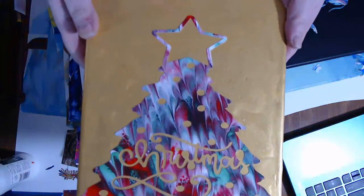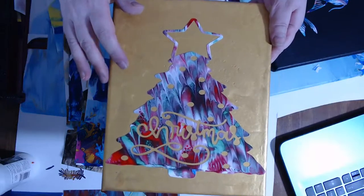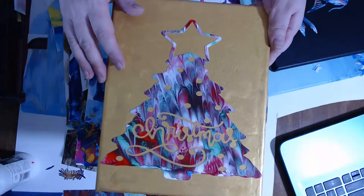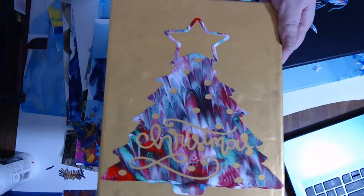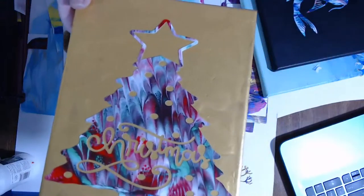Back at Christmas time, this was one of the ones I did. I painted an 8 by 10 inch canvas gold, and then I put this over the top of it. This is one of the painted papers cut with the Cricut machine.